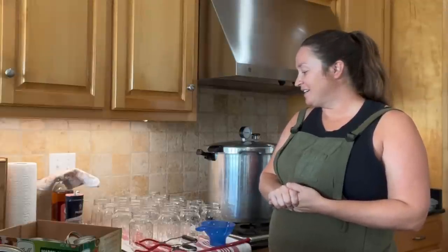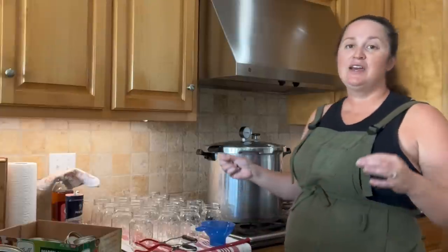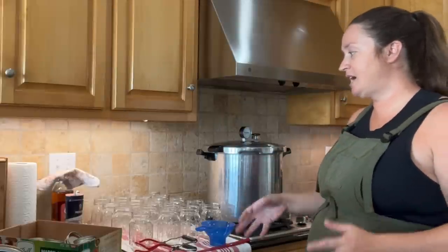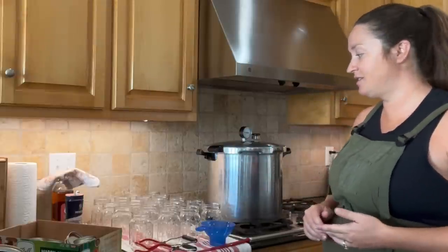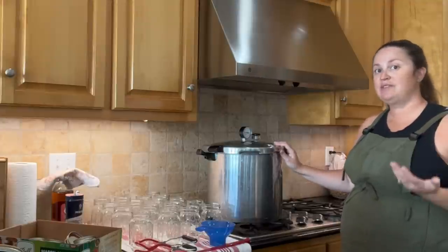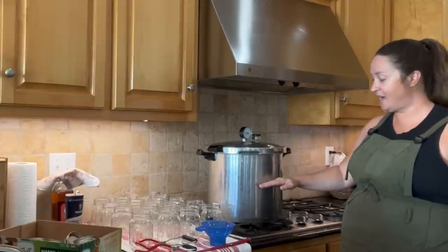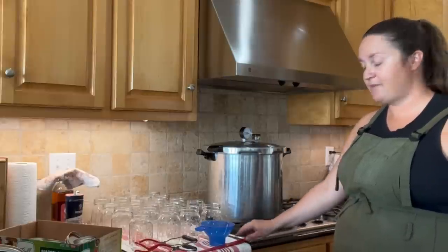With that out of the way, I'd like to show you just what I have set up. Basically whenever I can something, it's a big job. I try to either set everything out the night before or break it into two tasks — get all my equipment and tools ready, then start the canning process. Of course, you are going to need a pressure canner. Beans are one of those low-acidic foods that cannot be safely canned with a water bath canner. I have the Presto canner. I like the large one because we're going to stack the jars and have two layers of pint jars.